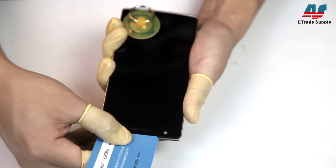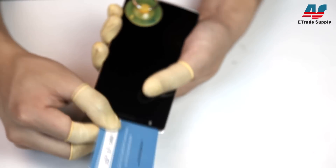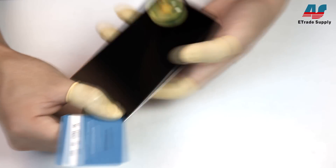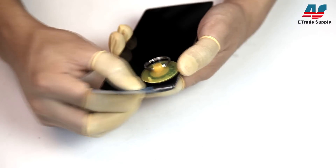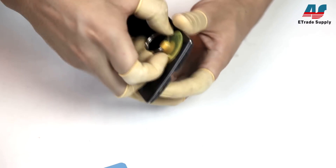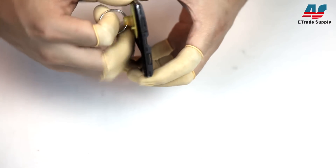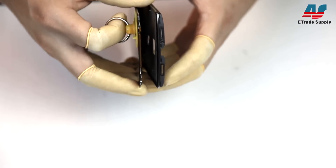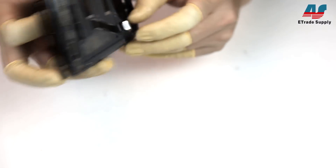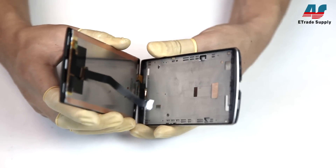Be really careful near the top, as the flex connector from earlier is there and you can damage it if you're not careful. With the adhesive separated, you can gently pull the display away from the mid plate — go really slow. Here you can see the flex connector threaded to the mid plate; make sure it doesn't get hooked on anything while you pull it out.